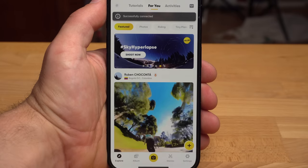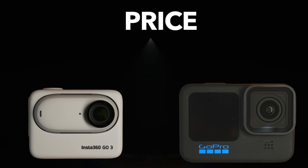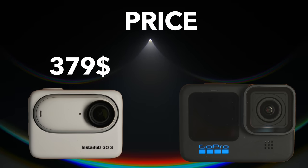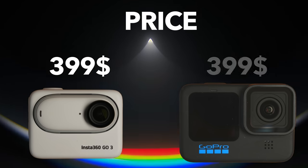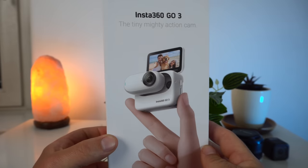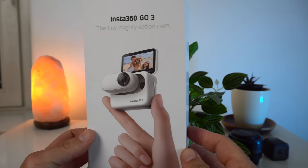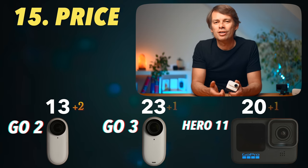All of this has an impact on the price, and that brings us to the last category. The Insta360 GO 3 costs $379 with 32 GB of storage; the 64 GB version costs $399 — the same as the GoPro Hero 11. The standard packaging of the GO 3 includes multiple mounts and integrated memory. With a GoPro, you'll definitely need to buy a memory card and probably a subscription as well. The price difference overall is not huge. The GO 2 is the cheapest of the three cameras. Two points for the GO 2, one for the GO 3 and the GoPro.